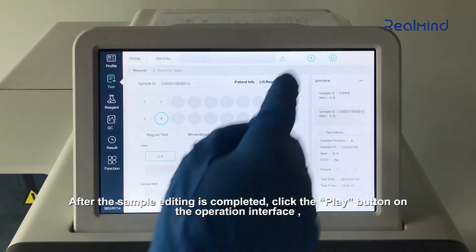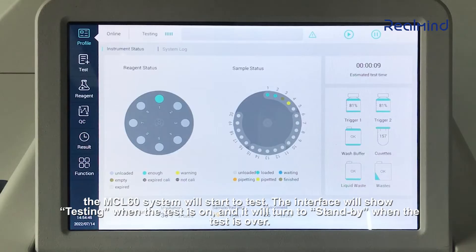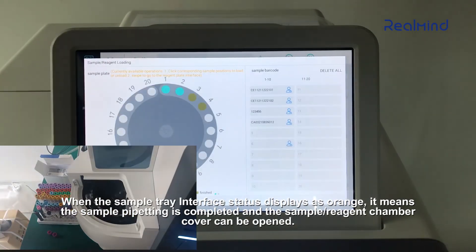After sample editing is completed, click the play button on the operation interface and the MCL-60 system will start testing. The interface will show 'testing' when the test is on, and will turn to 'standby' when the test is over. During the testing process, you can view the details of each test in the real-time task, including the end time. The MCL-60 supports continuous sample loading — new testing can be added after the sample pipetting is completed, without needing to wait for the entire previous testing process to finish. When the sample tray interface status displays as orange, it means sample pipetting is completed and the sample reagent chamber cover can be opened.